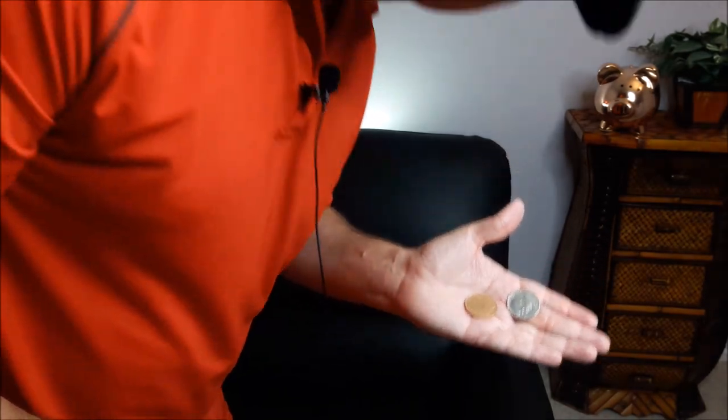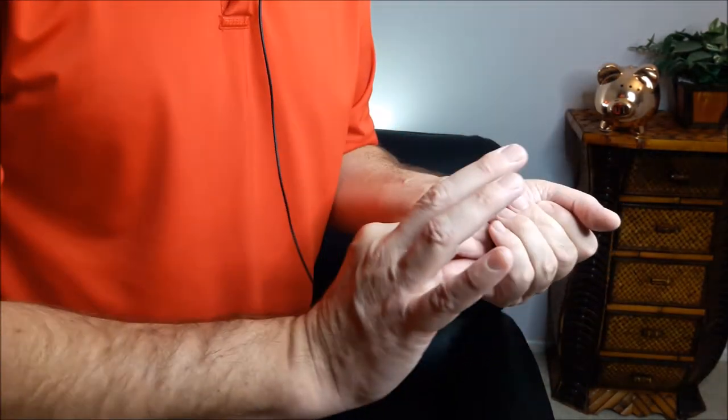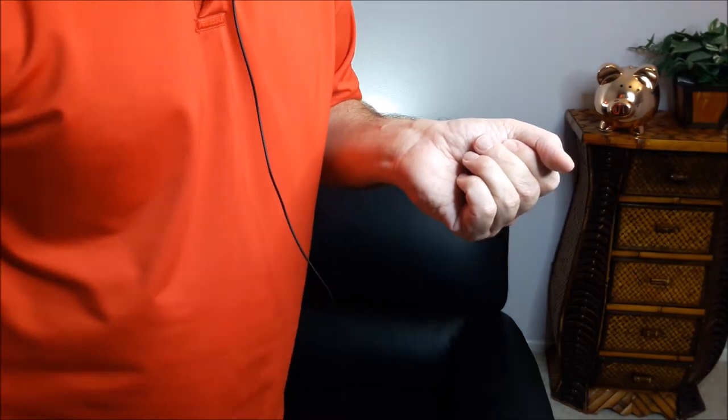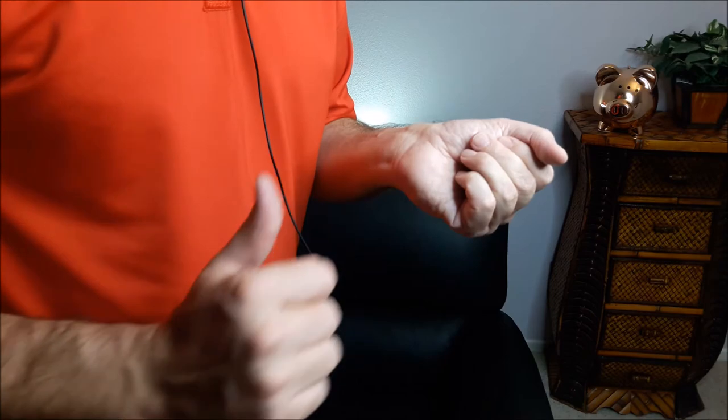Okay, here we go — I'm really gonna take the copper coin. Copper coin is there, copper goes in the pocket. Watch close this time — which one do you want me to use now?